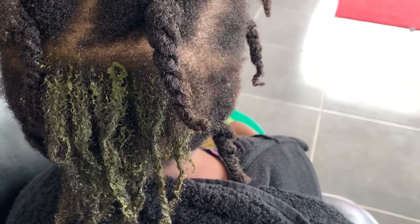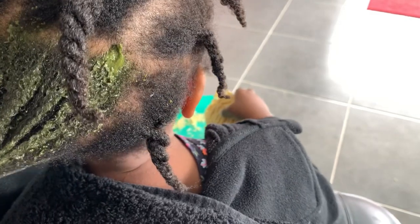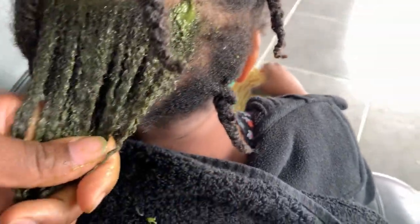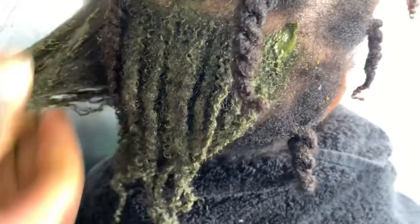I've been massaging her scalp with oil and spraying a clove, chickpea, and fenugreek spray on her hair, and her hair is getting fuller, which I'm happy about. When applying this moringa hair mask, don't apply it on dry hair — dry hair doesn't absorb anything, you're just sealing in the dryness. Spray water or a leave-in first, then apply the moringa hair mask.